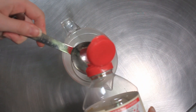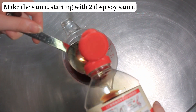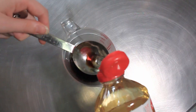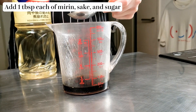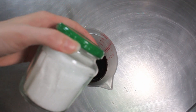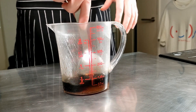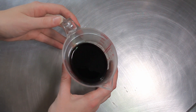We're starting off by making the sauce. This is two tablespoons of soy sauce, one tablespoon of mirin, one tablespoon of sake, and one tablespoon of sugar. And that's it! Now all you have to do is stir. So let's put this to one side whilst we prepare our salmon.